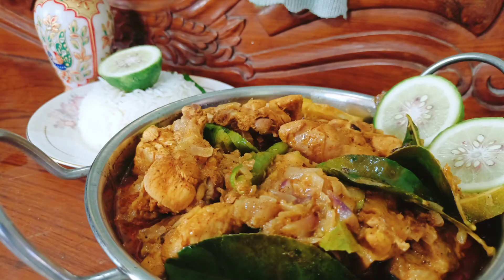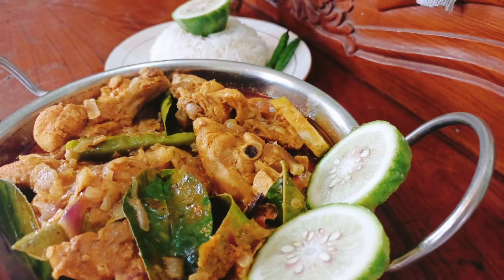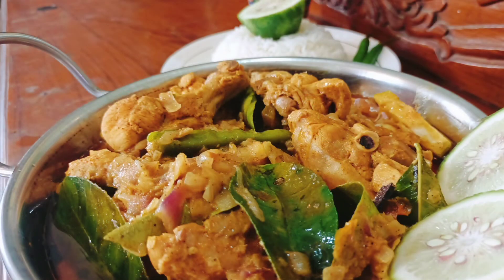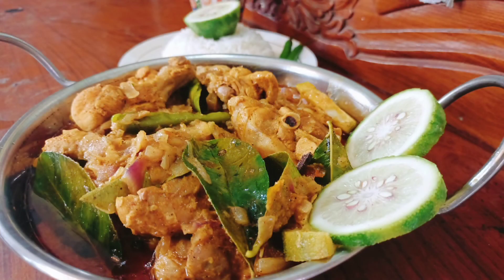So guys, how was my today's recipe? Please comment, please click the like button, don't forget to share this video. New viewers please subscribe my channel and click the bell icon. To those who are supporting me till now, thank you very much. See you in the next video, thanks for watching.